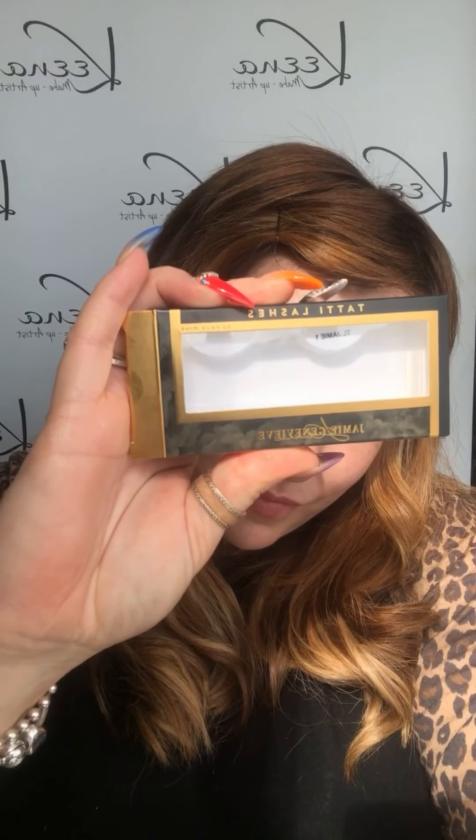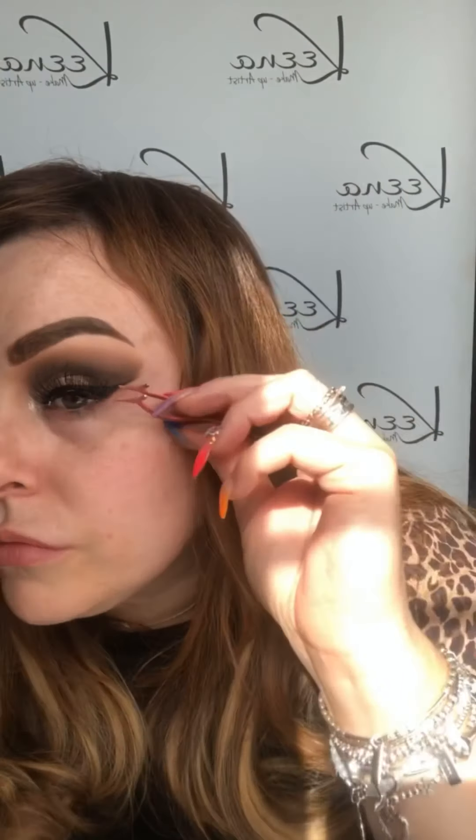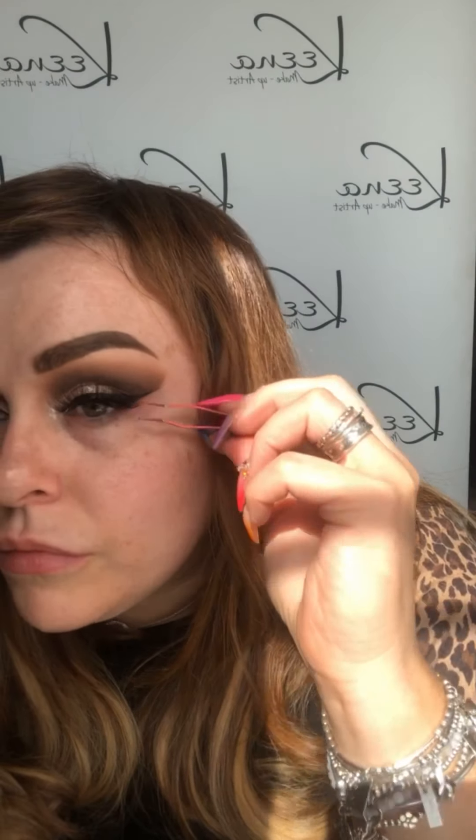Just applying a quick coat of mascara — this is Superhero from IT Cosmetics. Then using the beautiful Jamie Genevieve lashes from Tatty Lashes in TL1, I'm just popping those on with some Duo Glue.